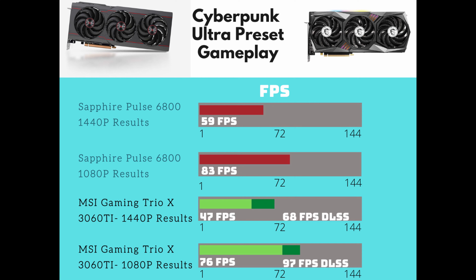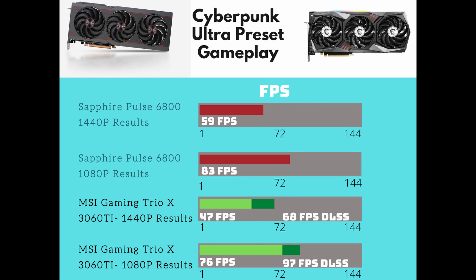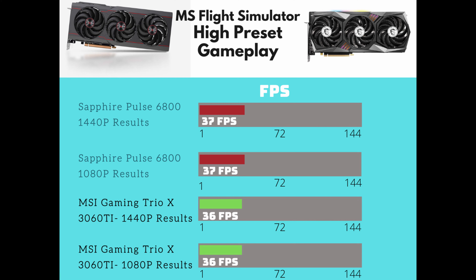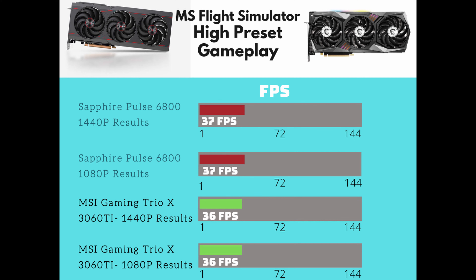Cyberpunk tested both cards hard — DLSS is a must on that game. The 6800 at 1440p was 59 fps and at 1080p 83 fps. The 3060 Ti at 1440p was 47 fps, or 68 fps with DLSS, and at 1080p 76 fps, or 97 fps with DLSS. For Microsoft Flight Simulator, interestingly the results were the same across resolutions: the 6800 got 37 fps at both 1440p and 1080p, and the 3060 Ti got 36 fps at both resolutions on the high preset. For bang for the buck I would definitely recommend the Gaming Trio, but if you really want the 6800, these are the results.